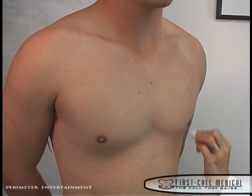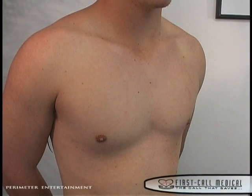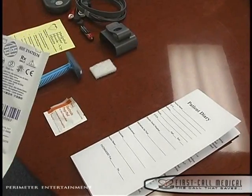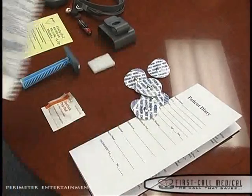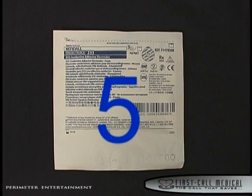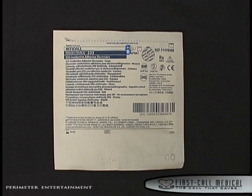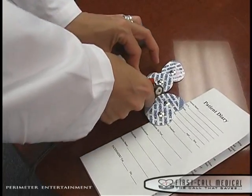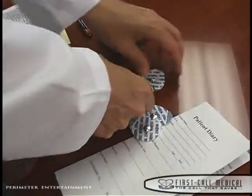We are now ready to prepare the monitor for application to the patient. Open one of the two packs of electrodes that contain the five electrode patches. Look for the number 5 in the upper right corner of the electrode pack. The other pack of electrodes is for backup in the event an electrode falls off. Place the five electrodes on a table.